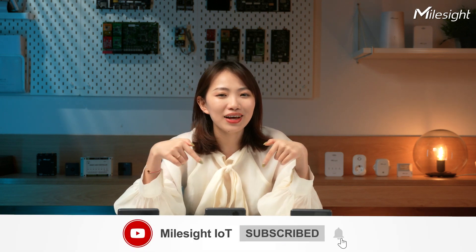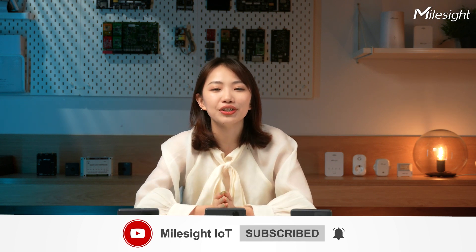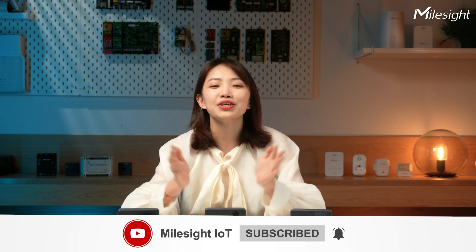Thanks for watching. If you're interested in learning more about the EM400 series, make sure to hit the subscribe button below and turn on notifications to stay updated on our latest videos. Also, feel free to leave any questions or comments in the comment section below. See you next time.